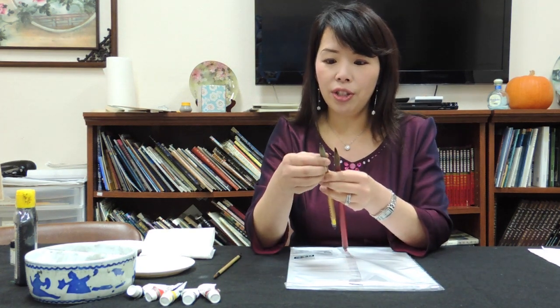Some of them are made of wolf hair and some of them are made of sheep, or even squirrel or horsehair. If you see the white brush, this brush is a combination brush. Outside is white and inside is brown.